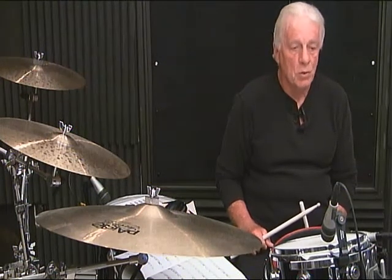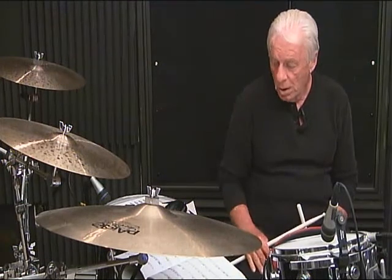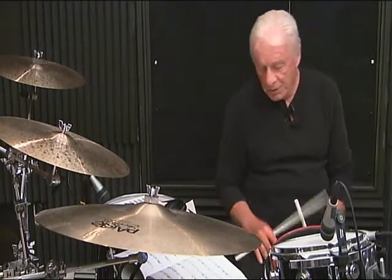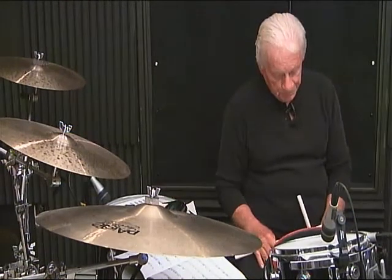Playing the bass drum on the quarter note: 1, 2, 3, 4, 5, 6. Or the dotted quarter note, which would be 1, 2, 3, 4, 5, 6. Or playing the bass drum on each count: 1, 2, 3, 4, 5, 6. That's the one I would recommend first, and then go to the other options.